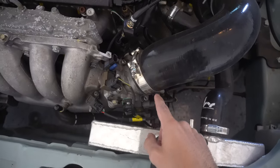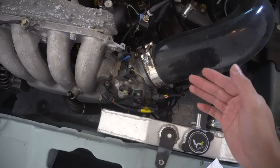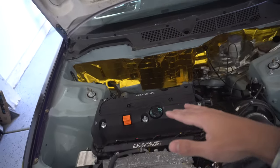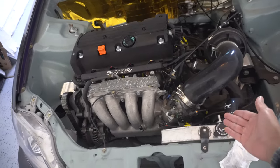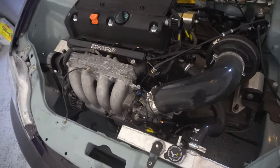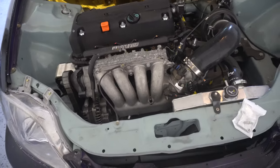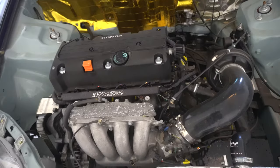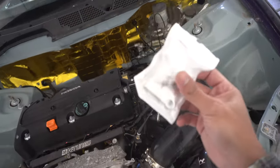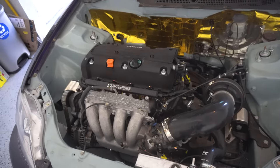I'm pretty convinced it's the idle air control valve because before we did do a test — I took off the intake, there's two holes inside the throttle body, I covered the bottom hole, and supposedly from what I read, if you cover the bottom hole the idle basically settles down, which it did. That basically means your idle air control valve is sucking in too much air, it's probably stuck open. When I did that the idle was fine, it came down and was just idling perfect. So we're gonna try putting on this block-off plate and then disabling it and we'll see if that fixes my issue.